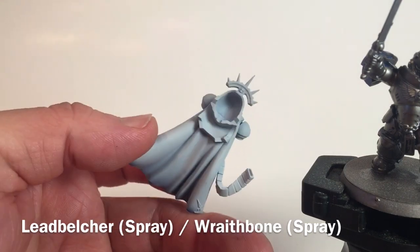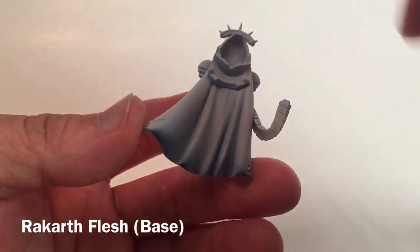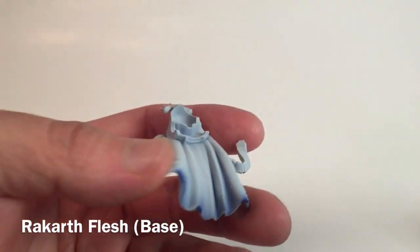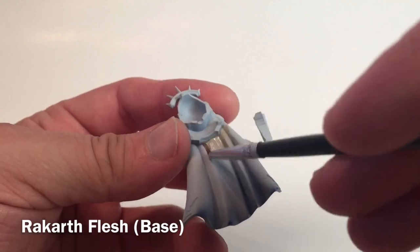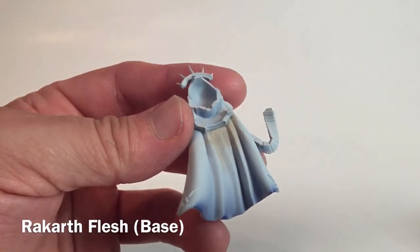The first thing we're going to do is focus on the cape, starting with painting the underside of it with some Rakarth Flesh. That will give us a nice base coat to start the model with. We'll do this and be back in a few minutes once that's all finished.